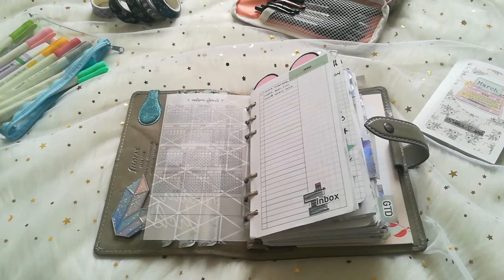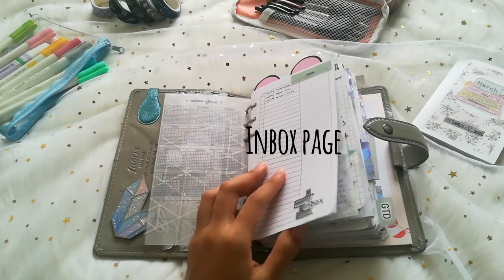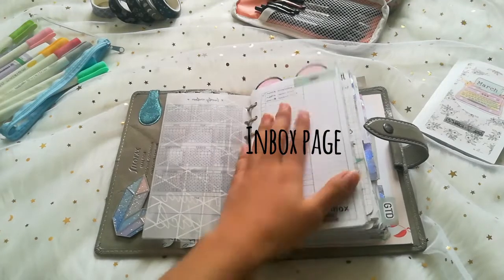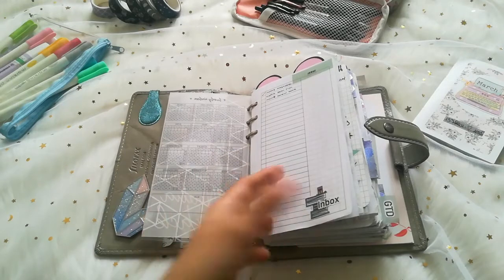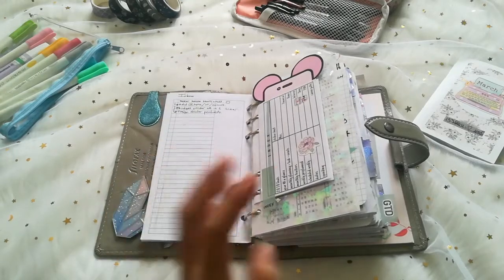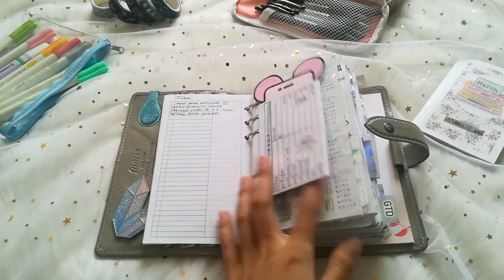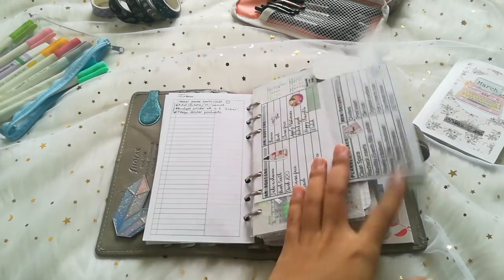There's a lot of Peanuts Planner Co inside here. I don't PR for her but Barbara does such a good job, so I just love using her inserts. I have an inbox — I don't use it that much because I end up using a sticky note instead. And this is the index from the previous planner, but I just have it in here because I love to see it.